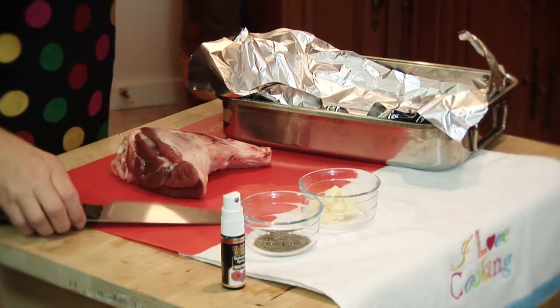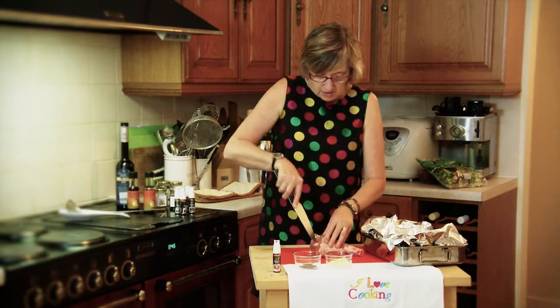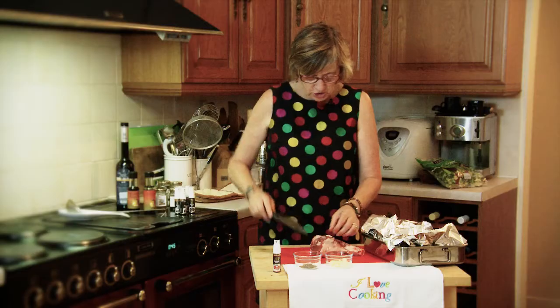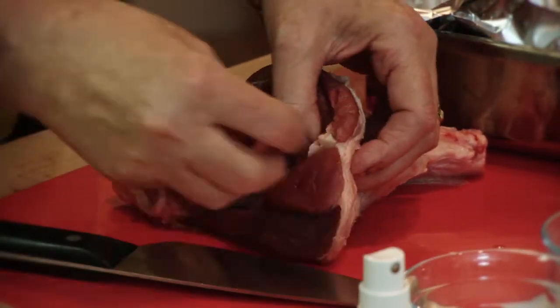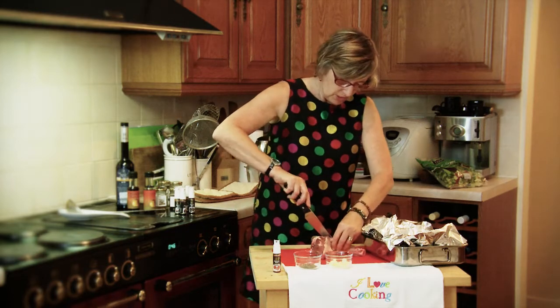Now what we're going to do — all you need is your knife. Make big slits into the lamb shank, get your garlic into the meat. Get as many as you can into the meat because this really does give it a very nice flavour. So I'll put lots in.